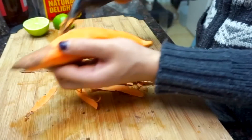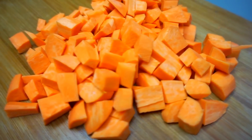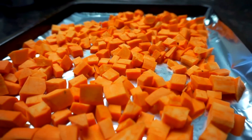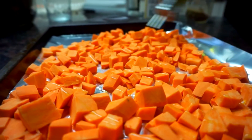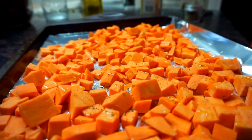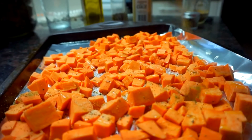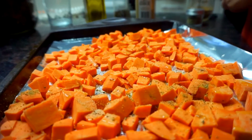Starting off with our eggs and sweet potato hash, we're gonna peel our sweet potatoes, chop them up into little cubes so they cook evenly, and we're gonna drizzle some olive oil, some salt and pepper, some garlic powder, cumin powder, whatever you like. Give this a good massage with your hands, and put them in the oven for about 25 to 30 minutes at 350 degrees Fahrenheit.